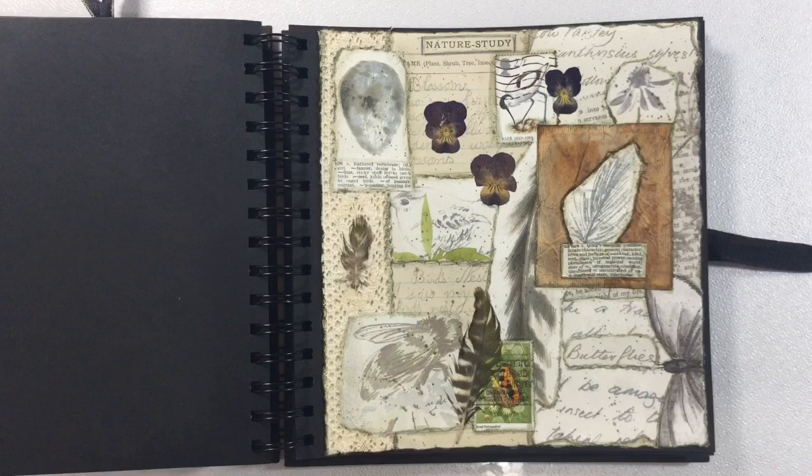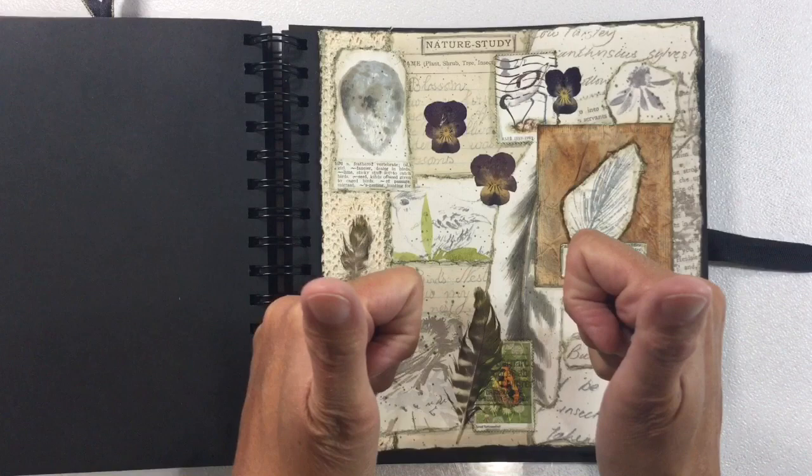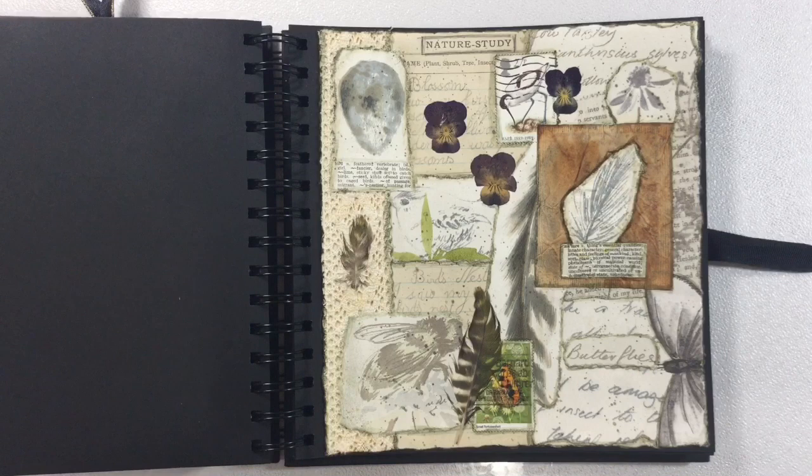I hope you like this week's page. I look forward to seeing what you decide to do for this week's Nature prompt too — feel free to do a collage or any take on the prompt you like. If you like this collage page, I'd really appreciate a thumbs up — it lets YouTube know you like what I'm doing. Let me know what you think in the comments below. Take care everyone, and I'll see you all soon. Bye for now.